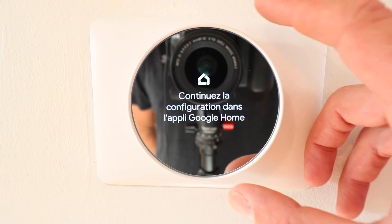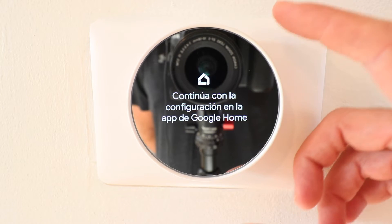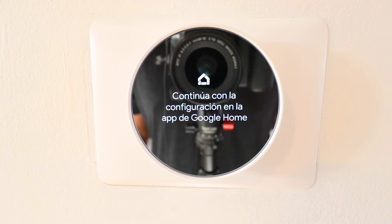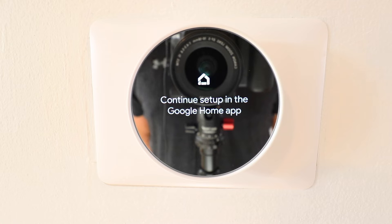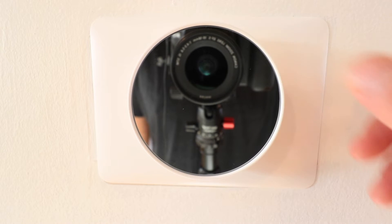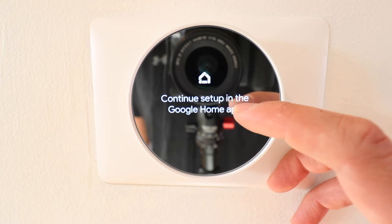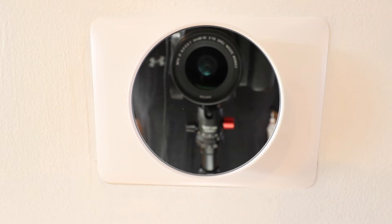Now we've got the device installed and it is telling us to continue the installation on the Google Home app. What's different about this device is that it no longer connects to the Nest app — it connects to the Google Home app. If you don't have Google Home, you'll need to download it, create a username and set it up. Also note that the new 2020 Nest thermostat has a mirrored screen, so right now you're seeing the camera reflected in it.